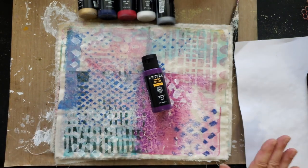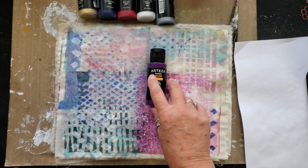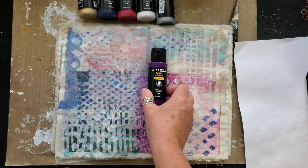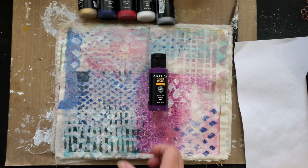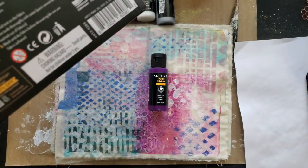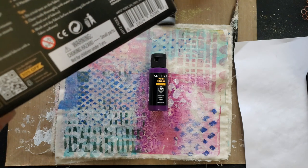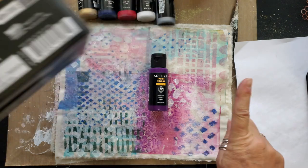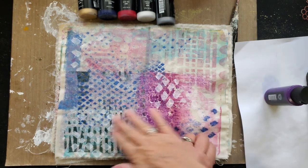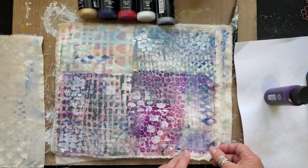Oh my gosh, how much fun did I have! So this is the paint that I used — it comes in a box of 24 fabric colors. The beauty of this stuff is it says right on the box: apply directly from the bottle, paint can be mixed and thinned with water. Thinned with water is always my favorite thing because you can get some of the watercolor look.